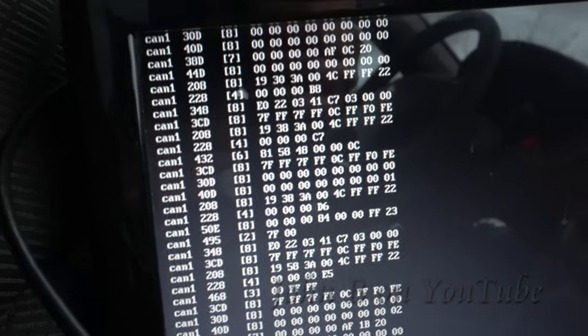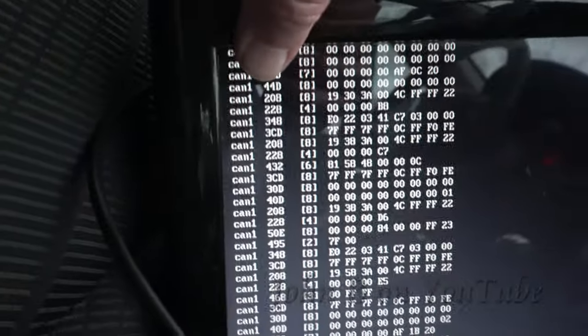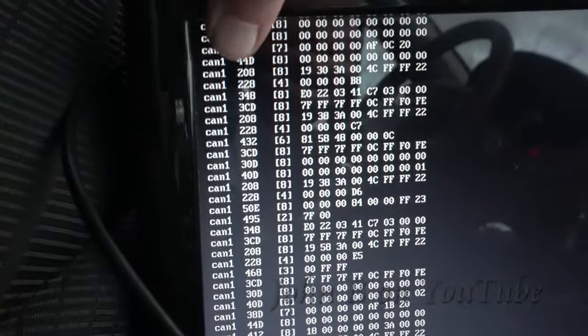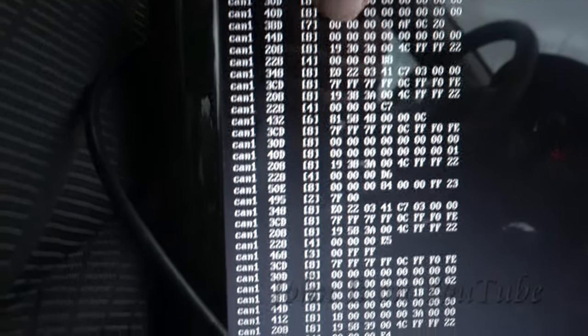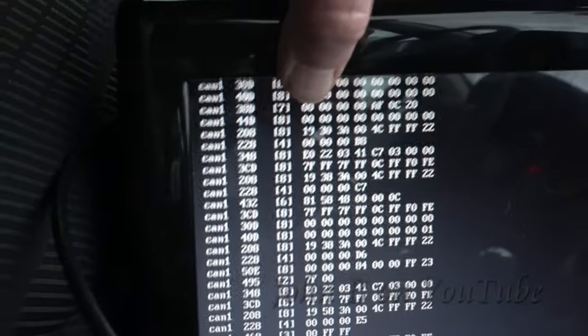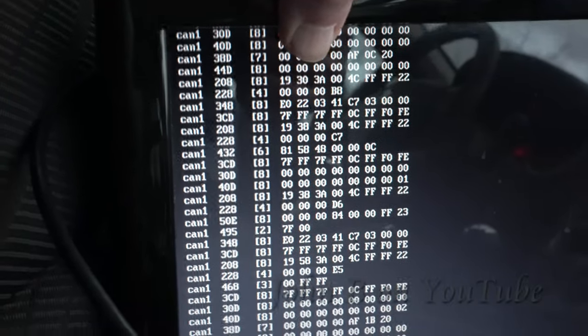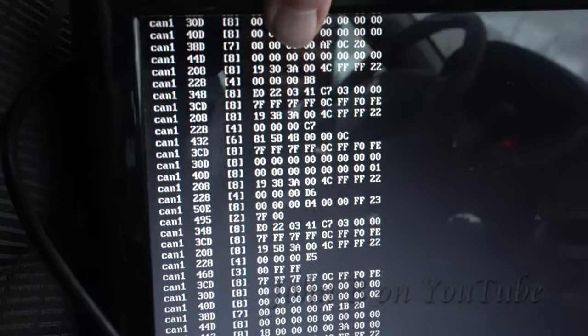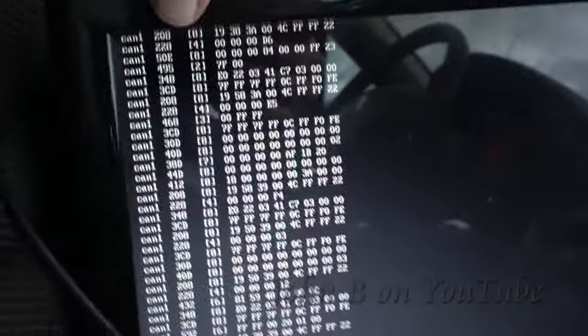As you may remember from my CAN tutorials, the main engine ID 208 has the highest priority being the lowest number. I did some reverse engineering — those first two bytes are the engine revs, and one of them was the brake pedal position. But you get the idea.